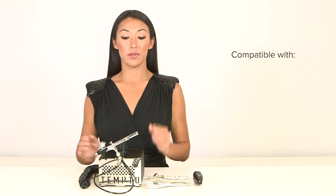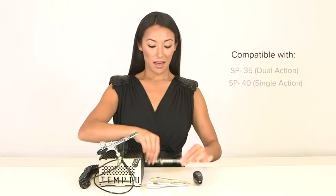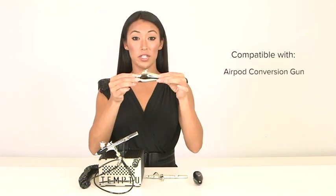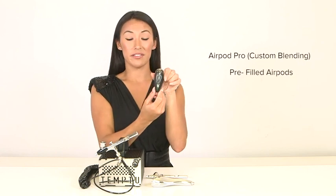Our S1 compressor is compatible with our SP35 gun, our SP40, as well as our airpod conversion gun, which allows you to connect our airpod pro as well as any of our prefilled airpods.